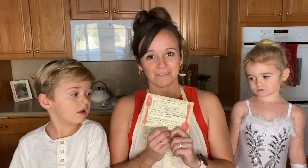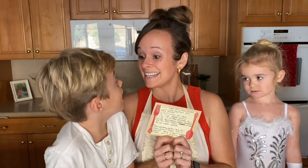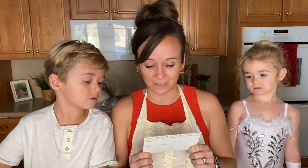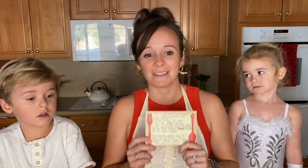We are here to make my mom's famous hash brown casserole. We have her handwritten recipe that she wrote out for me. Nana's! Yeah! We did lose her about four years ago, and this is a very special recipe to our hearts because every time we make it we think about her.